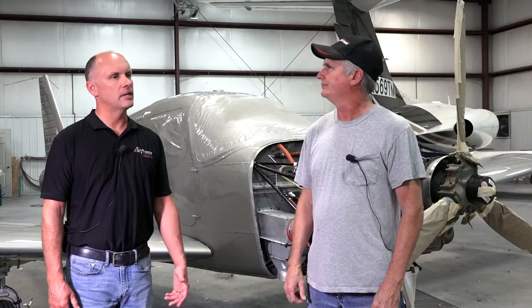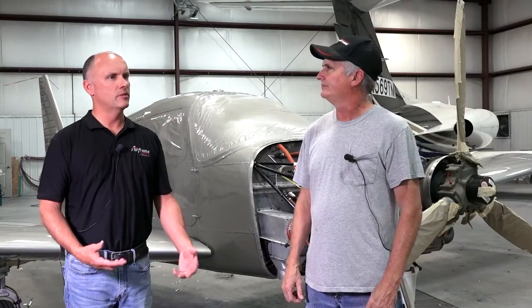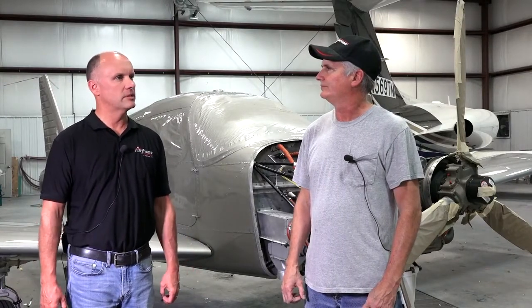We've been painting aircraft since 1978, and we've been here in Sturgis, Michigan since 1999. Roy and I have been doing business since about 2000, and it works out well that Danny paints the wings and control surfaces that we repair at our facility, making a good turnkey project for customers.